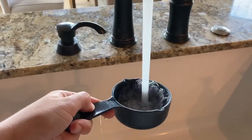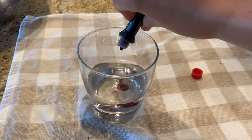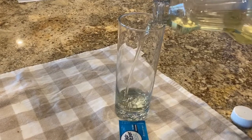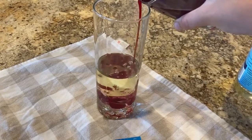First, get one half cup of water, then add food coloring to the water. Next, fill the glass with about one cup of vegetable oil, then add the colored water to the vegetable oil.